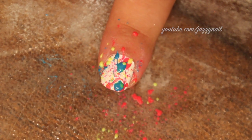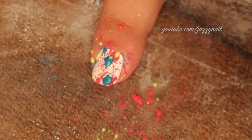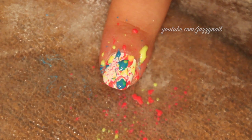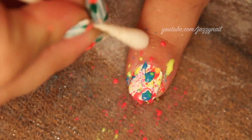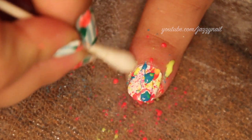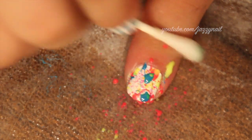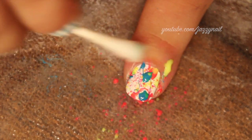Next I added neon blue and neon yellow, as you can see, and you pretty much just repeat the same process. After you're done, just clean up with acetone, a q-tip, or cotton ball — whichever you prefer — and that's pretty much how you do splatter nails.